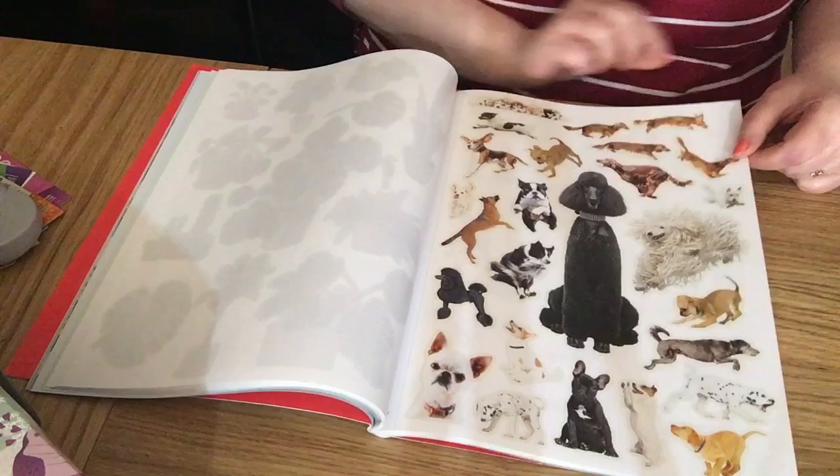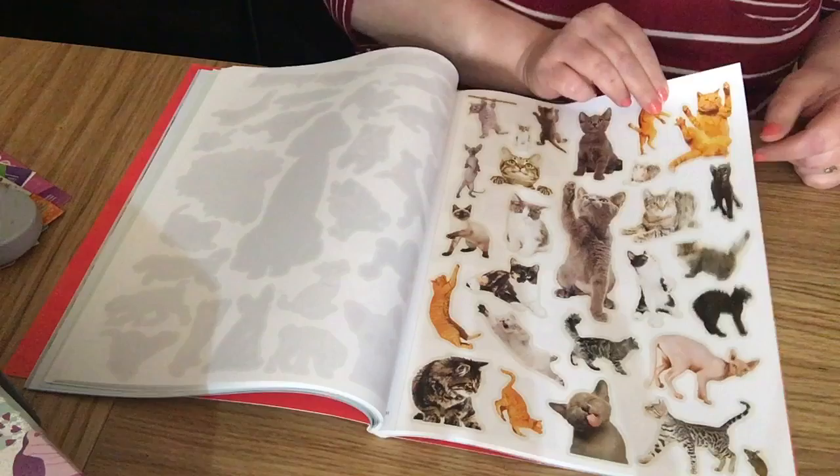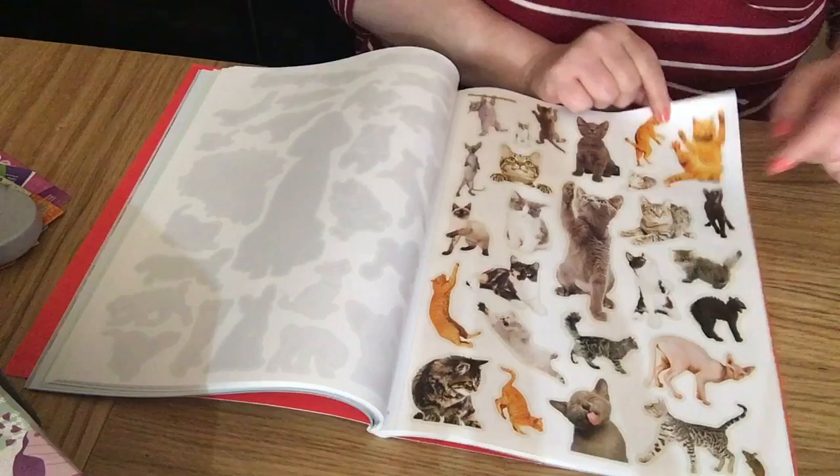Then you've got dogs — all different breeds. Then cats — all different cats, so cute! There's a sweet little gray cat with his tongue hanging out.